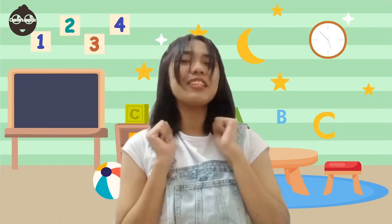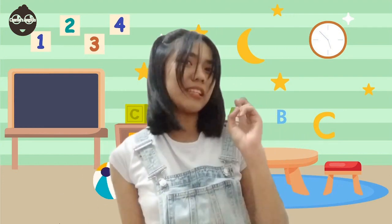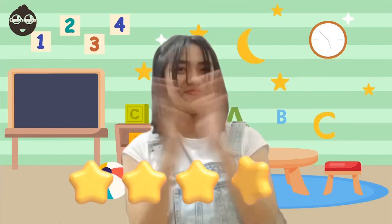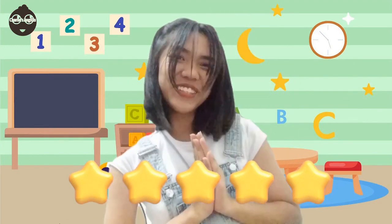And we're done now knowing what a hammer is, its classification, and how to use it safely. Well done, everyone! Let's give ourselves five claps! Very good!